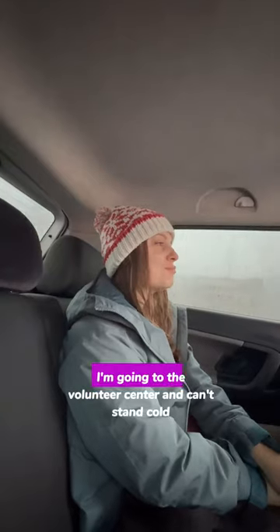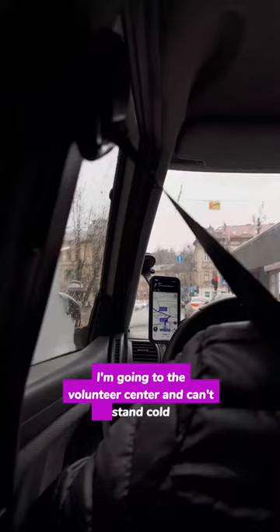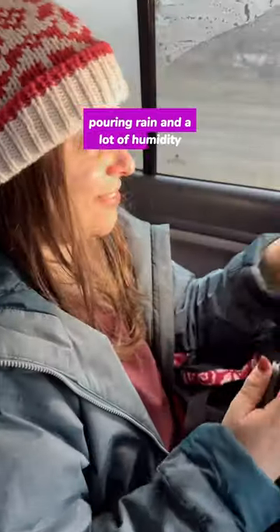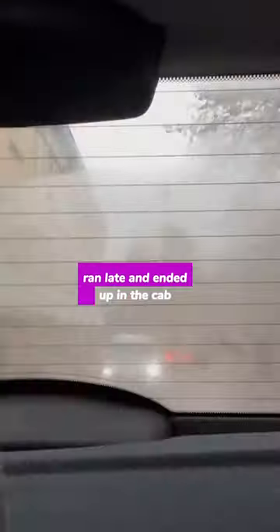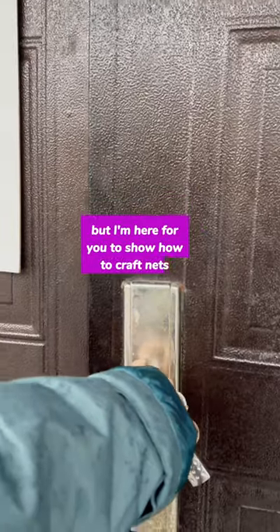Despite the harsh weather, I'm going to the volunteer center. I can't stand cold pouring rain and a lot of humidity. I slept over, obviously ran late, and ended up at the camp — but I'm here to show you how to crop nets.